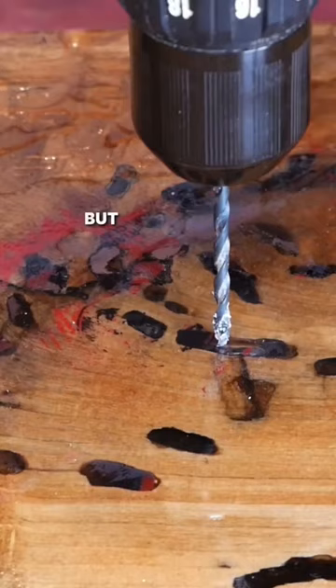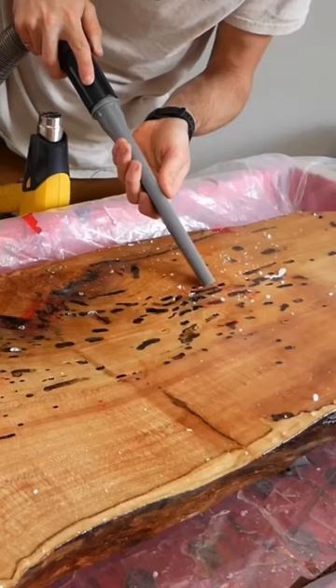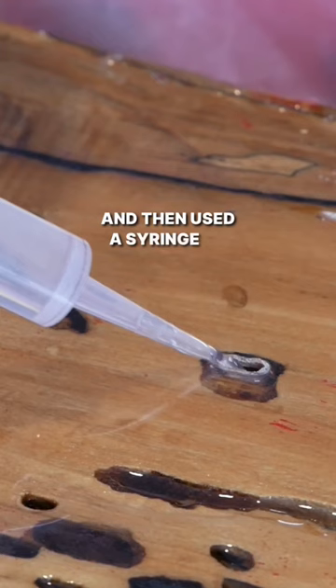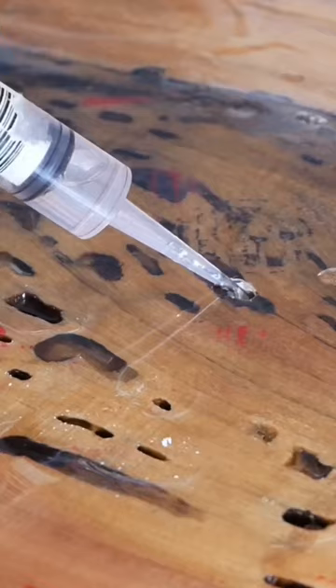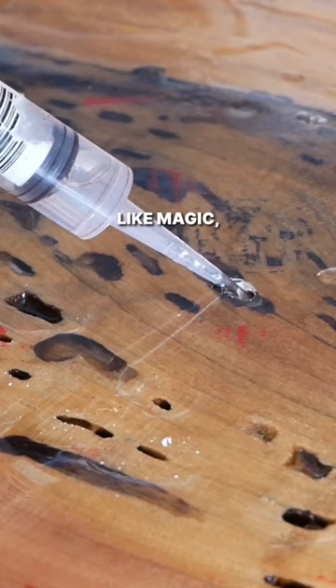This was a big letdown at first, but then I figured out a solution. I drilled into the bubbles, vacuumed out the dust, and then used a syringe to fill them with epoxy. It was pretty amazing to see the bubbles just disappear like magic, and I am so happy with how well this worked.